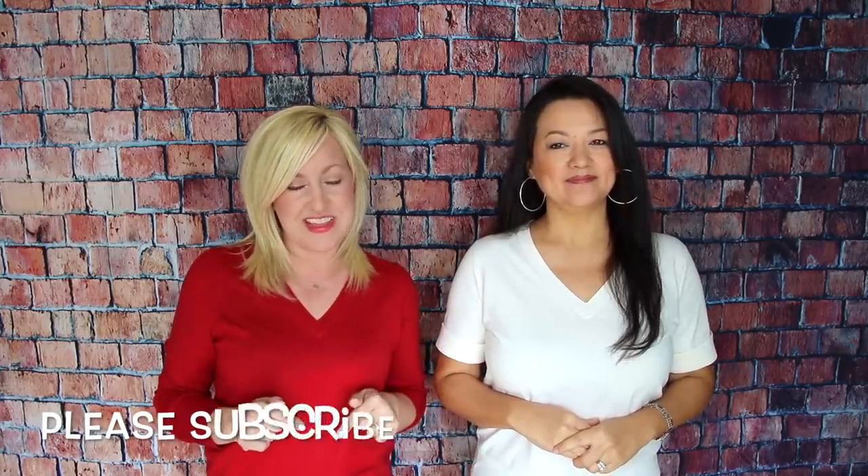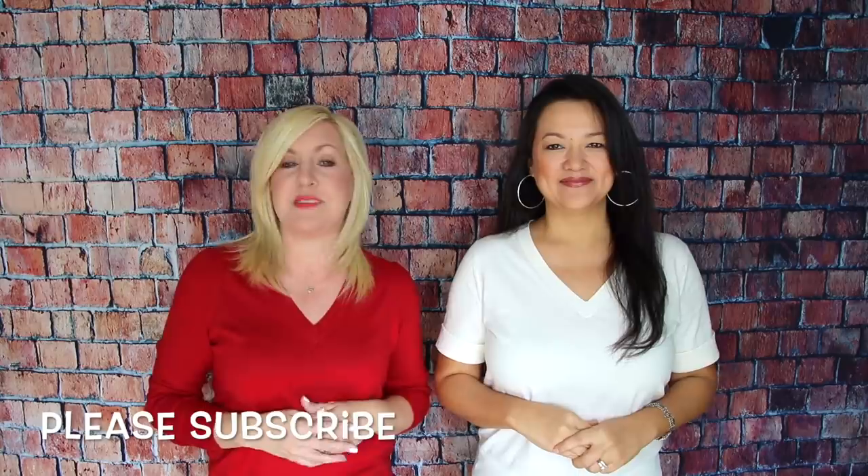Hi guys, welcome! If you are new to our channel, I'm Kelly, this is my best friend Christina. We're so happy to have you here. We make videos twice a week all about fashion, look books, tips and tricks, how to dress your body type. So if you love that kind of thing, please make sure you hit that subscribe button — it really helps us to continue making content like this.